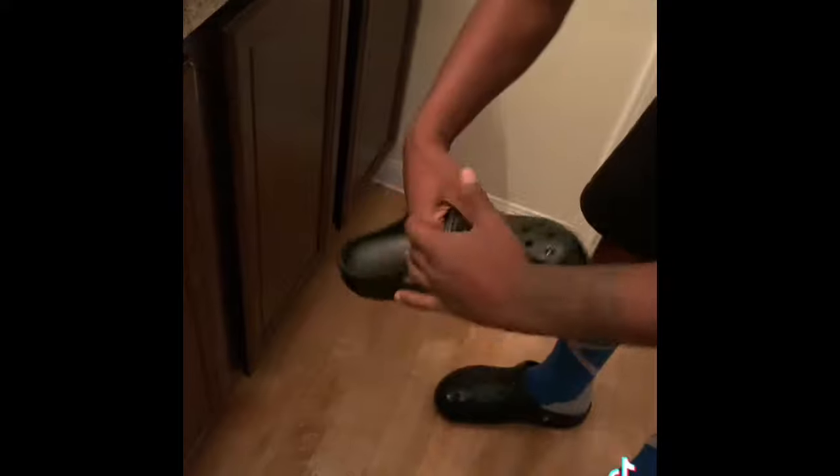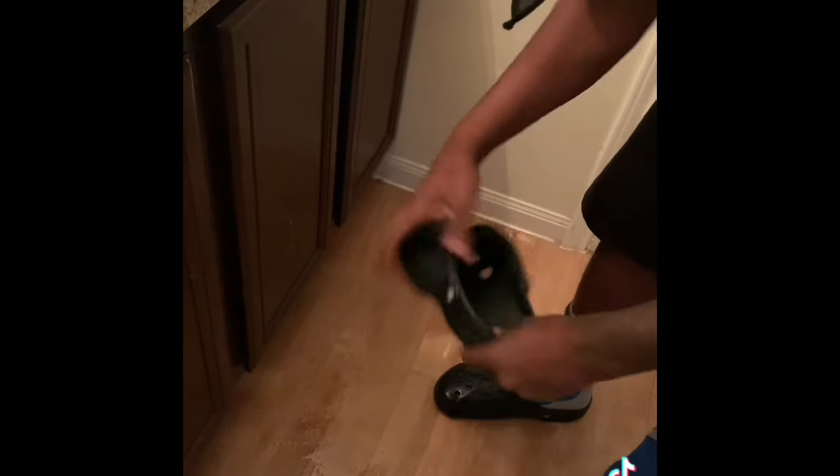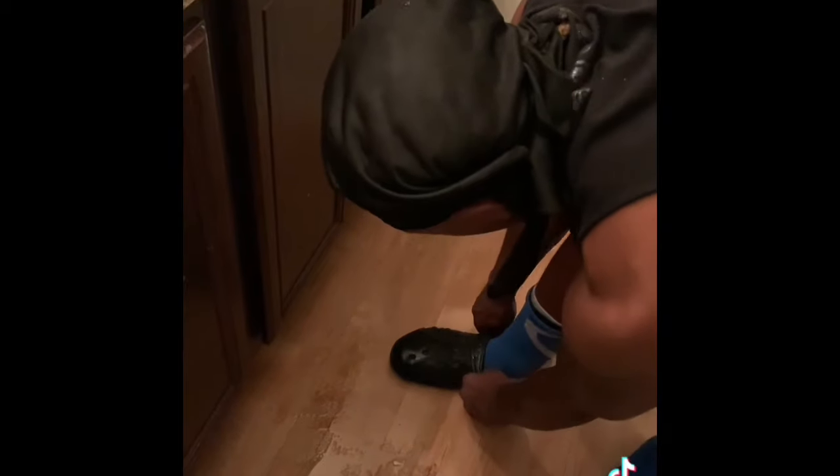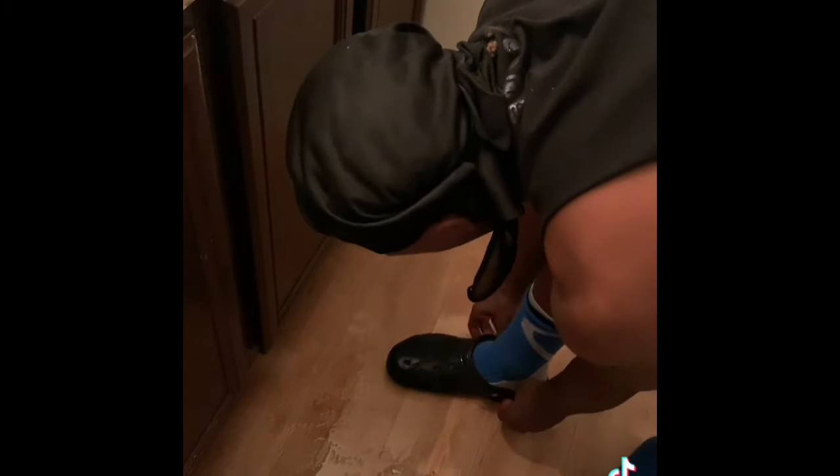Get that good stretch in. Stretch them boys out. Just mold them up. When they're hot like that they're gonna pretty much stretch out. Y'all can already tell they stretched out a little bit because I got on like three or four layers of socks. So once I take these off they should be ready to go.